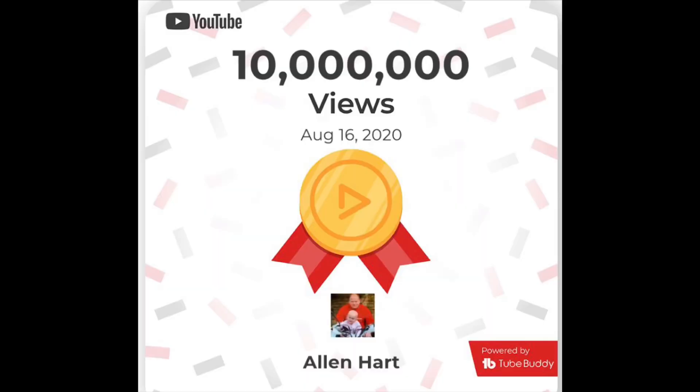Thank you to everybody who helps and supports this channel, and thank you to the people that send these pictures and videos in. Just one thing I wanted to show you: 10 million views — thank you so much! If you've got any pictures or videos please send them in on my WhatsApp and I'll try my best to do some videos on them. Thanks for watching.